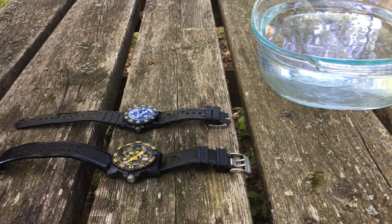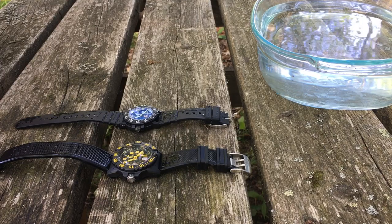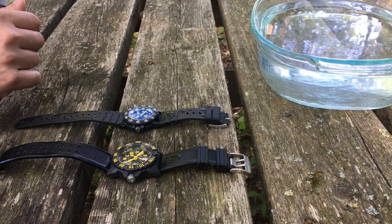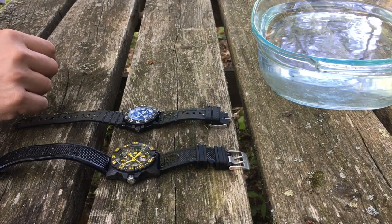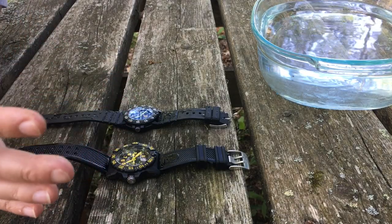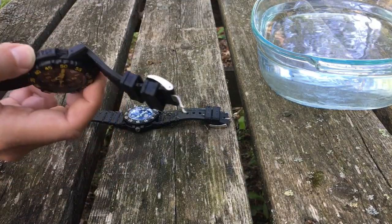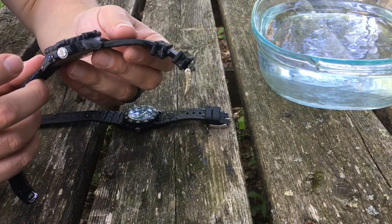There are videos of people actually scuba diving wearing these. They're marketed as dive watches, and I myself wear them swimming, everywhere I go, and in the shower — I've never had a problem. These are shock resistant and hold up really well. The glass is actually mineral crystal; some models are sapphire crystal. The bodies are not plastic even though they may look it — they're actually carbon fiber.